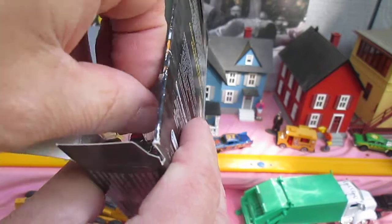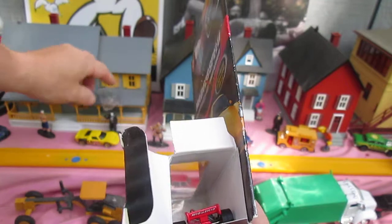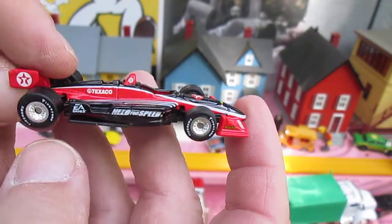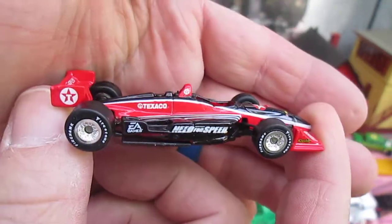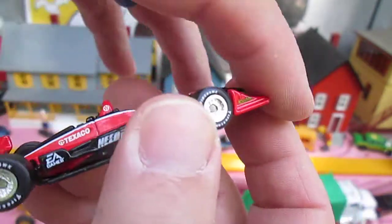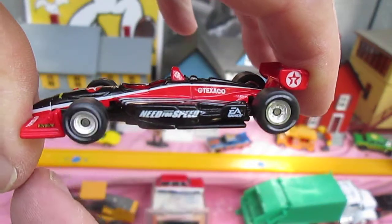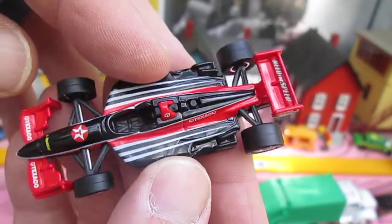Wasn't even like scratch-taped or anything. Look at those rubber tires. They all roll well. It says Need for Speed right on it. Texaco. No driver.